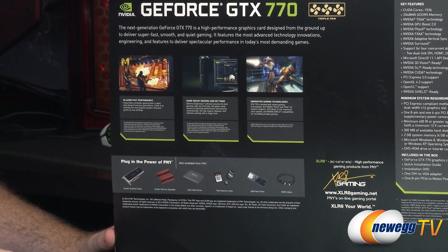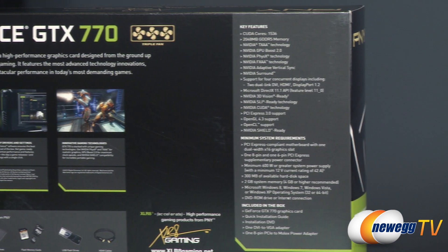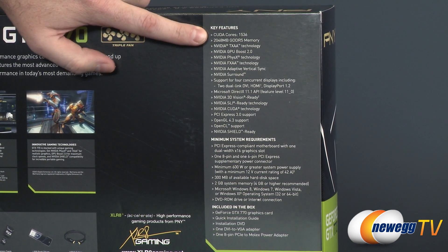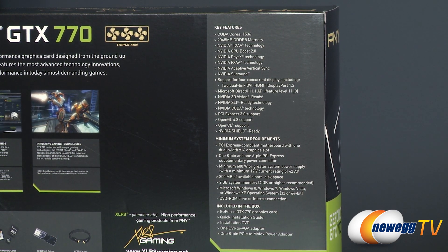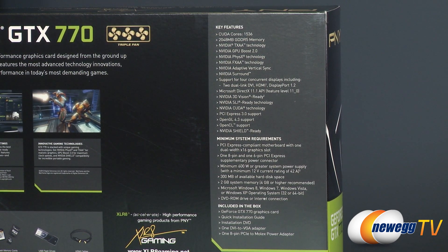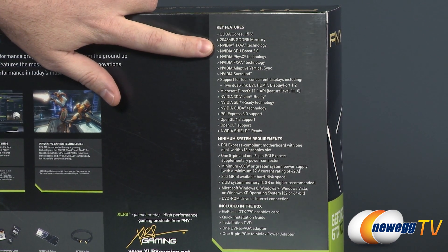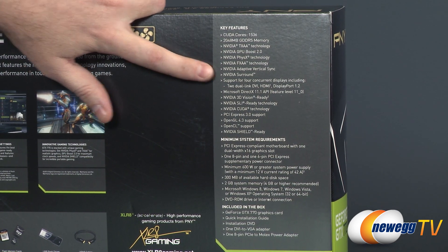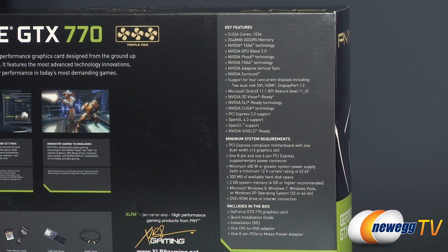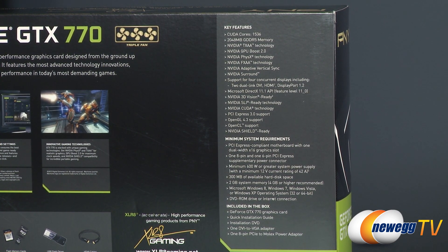Moving over to the right side of the box, we can see key features listed. This is based on the GK104 GPU, featuring a full complement of 1536 CUDA cores via 8 SMX units, and 2 gigabytes of GDDR5 memory on a 256-bit bus. You get 600 series elements such as TXAA and FXAA technology, NVIDIA PhysX, and adaptive V-Sync, which helps minimize tearing when your frame rate drops below the refresh rate of your monitor.